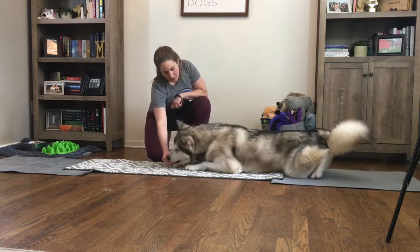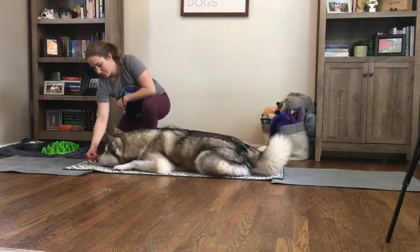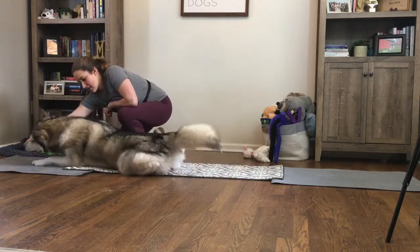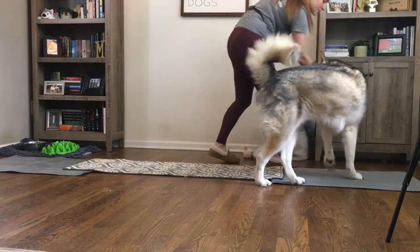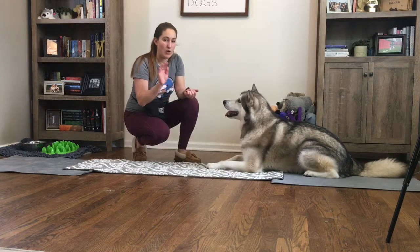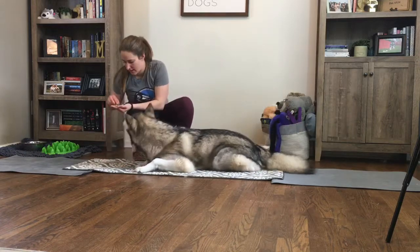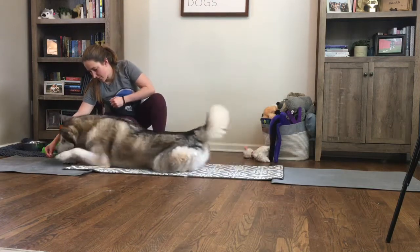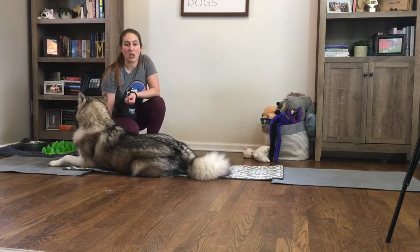We'll take that hand and do that same motion — click and treat. If they stand up, get them back into a down. Food is out of the luring hand. Now that I can get the behavior I want without food, we can go ahead and put it on cue.